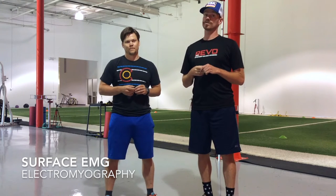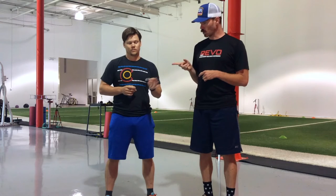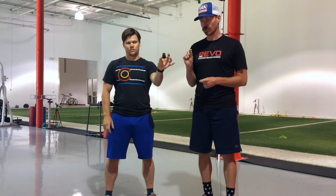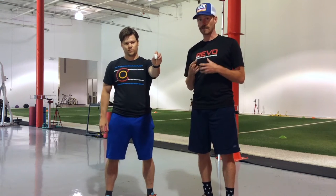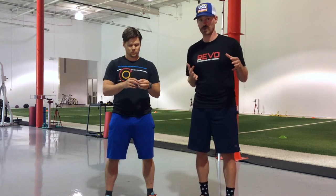Rebo PT back with another video. Today we want to talk about EMG. This is a technology we use in a lot of our assessments and treatments. Brian's holding the unit — it's just like a little tiny, almost looks like the key fob for your car. On the back there are four little metal pieces that when we put that on your skin, this is measuring the electrical activity going through the muscle fibers.